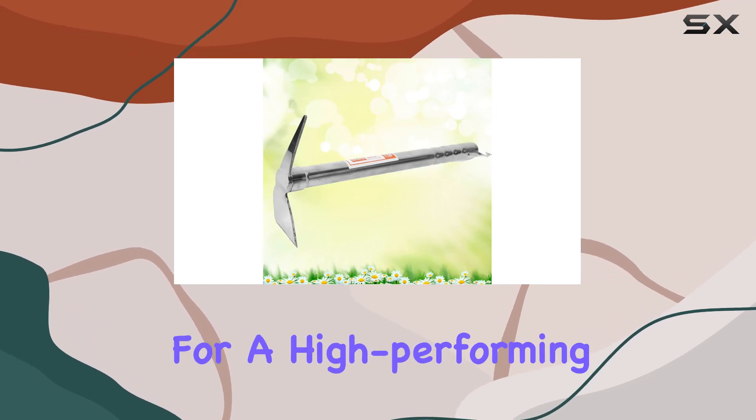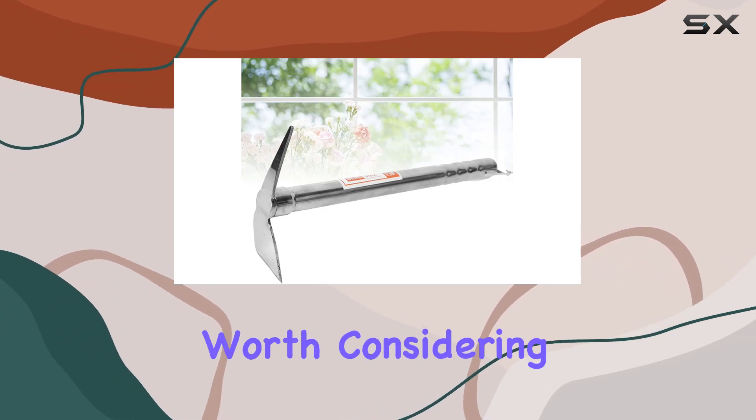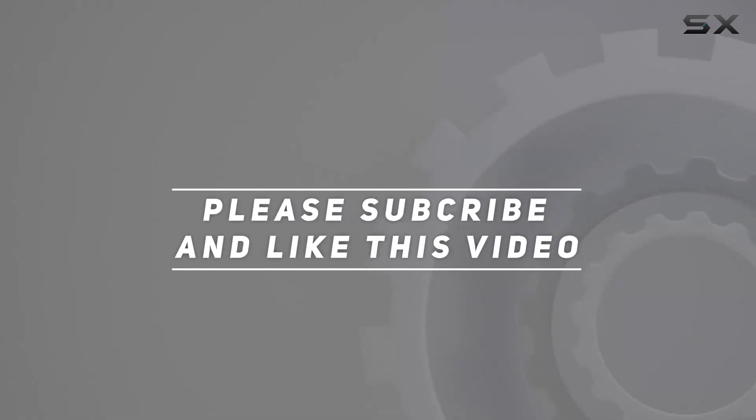If you're in the market for a high-performing, durable gardening tool, the Happy Yami Garden Pickaxe is definitely worth considering. Check out the video description for an updated price, and thank you for watching this video.